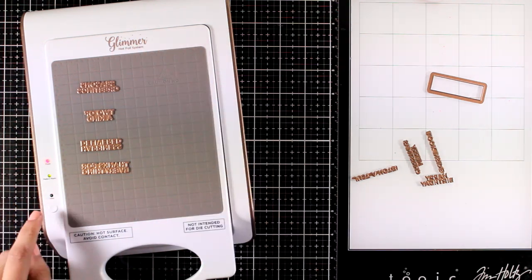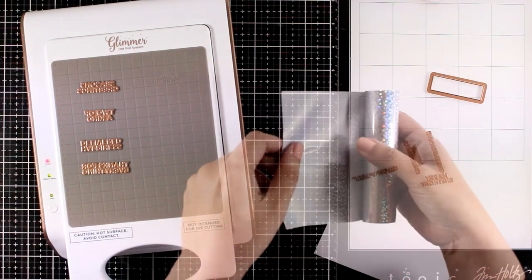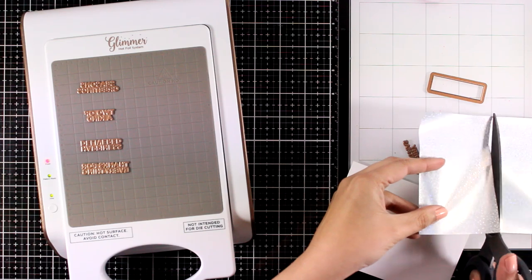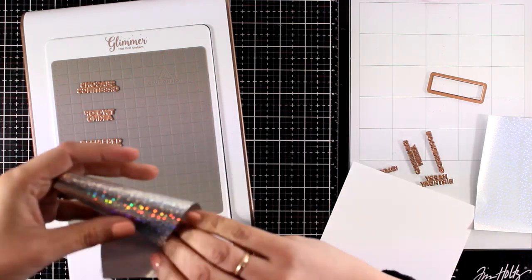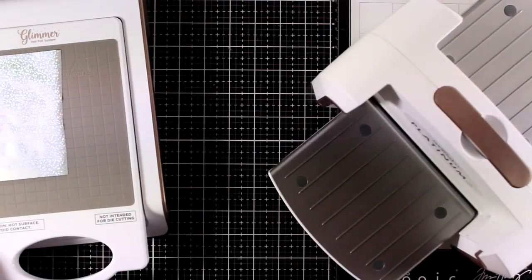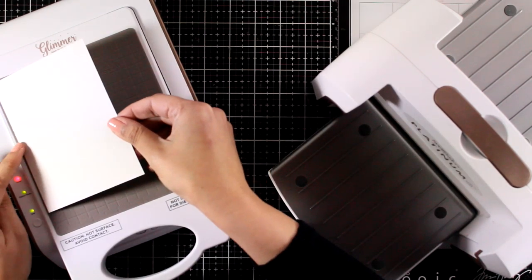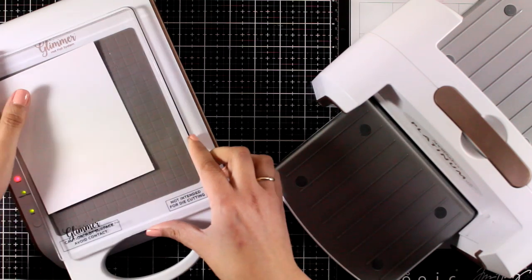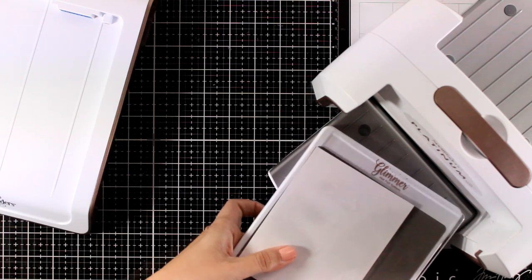Now that I have everything down I'm going to press the timer and wait for this one to stop flashing. I'm also going to cut out a piece from my hot foil roll and lay it on top — don't forget you need to have the pretty side touching your plates. Now I have my die-cutting machine ready to go and the light isn't flashing, so I can place on top my cardstock, then place the other plate on top and run it through my die-cutting machine.